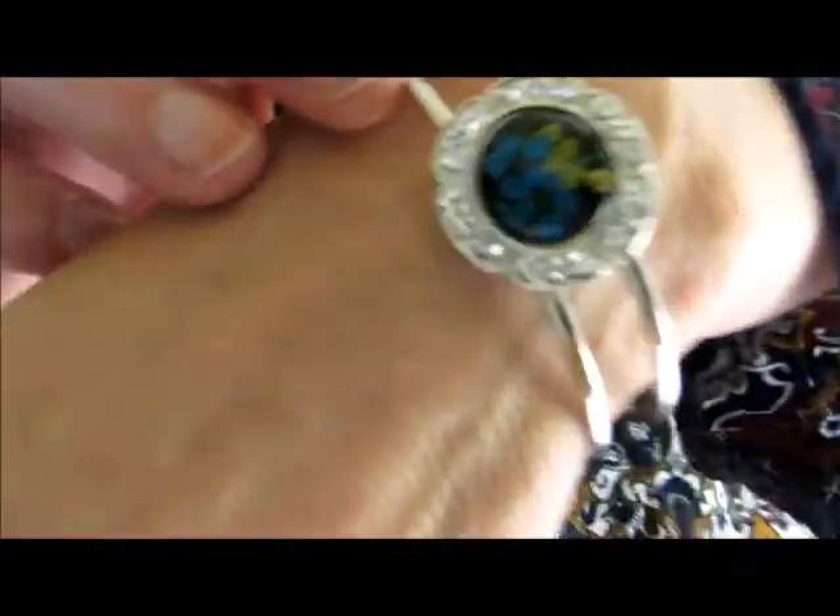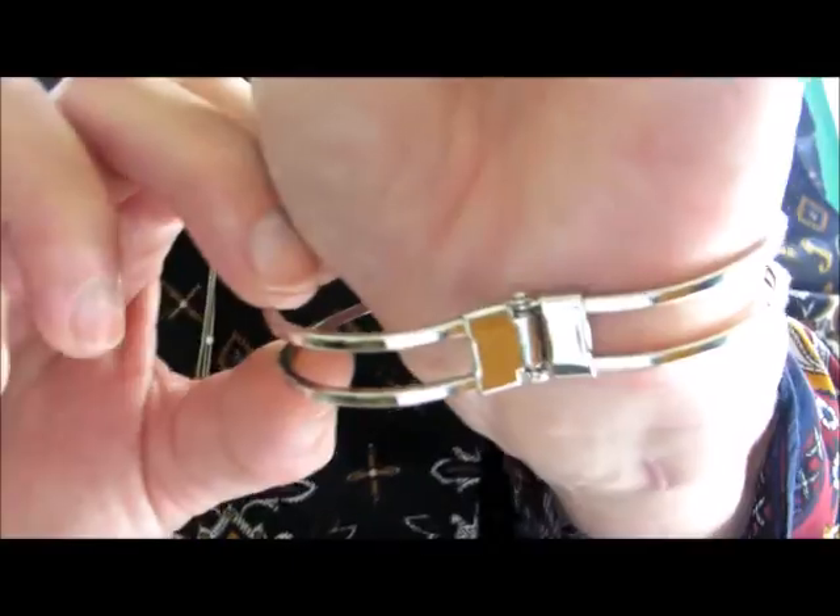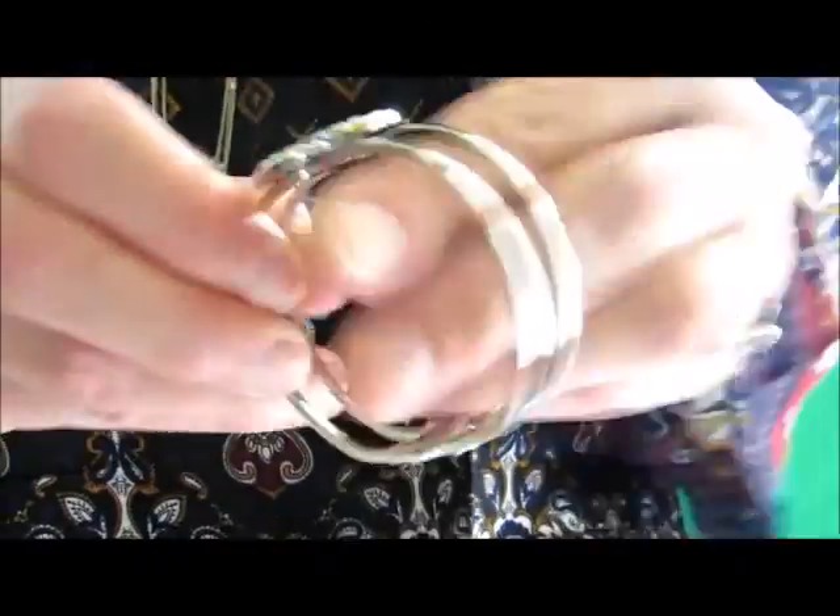Up close you can see that this is just some beautiful flowers surrounded by diamonds, and it is so easy on, easy off. Look at that — it has the hinge on this side, so you just slip it on and slip it off. I'm not so graceful!